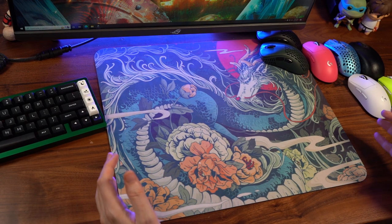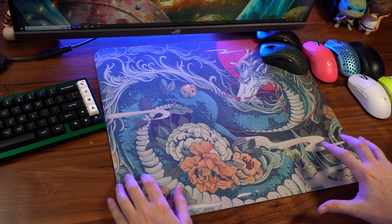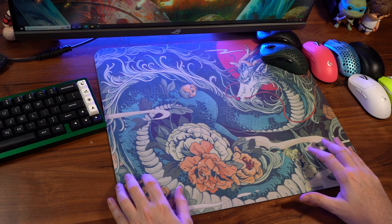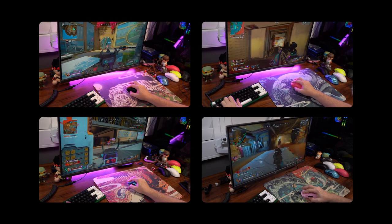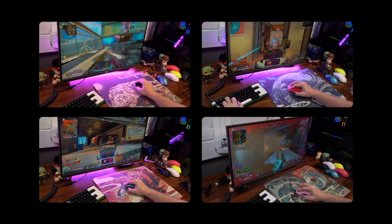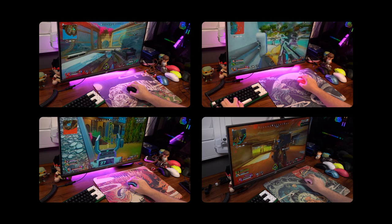I know you're all dying to know whether the pad is good for competitive play and performance purposes. I can say that all four pads have the same speed and they all performed very well in game. I felt fast, I felt good with my correction in my aim. The flicks were quick, and the flicks and tracking felt stayed on point throughout my Apex Legends session.